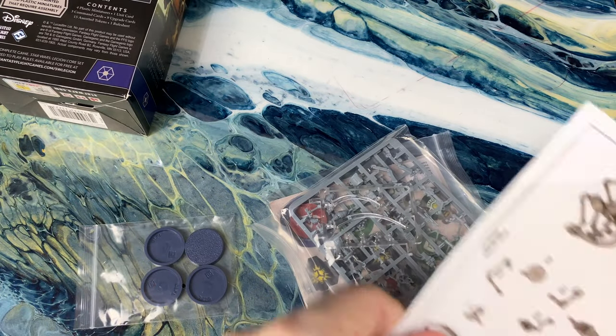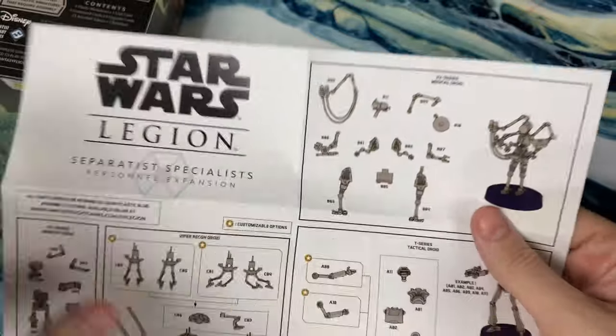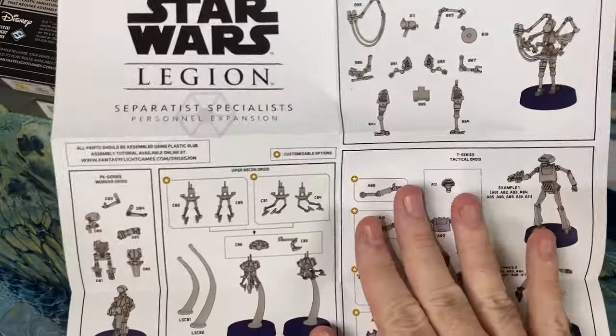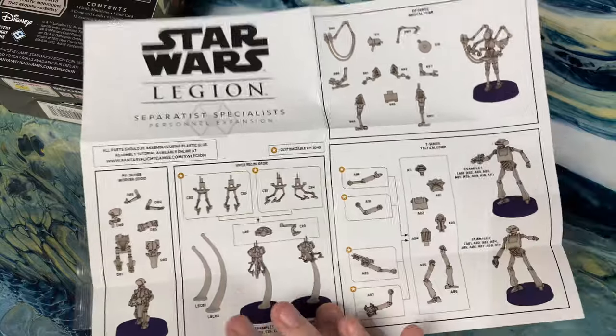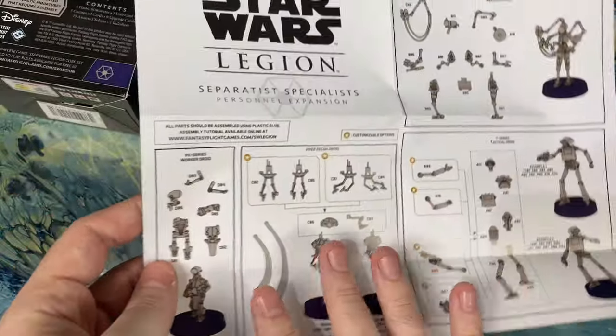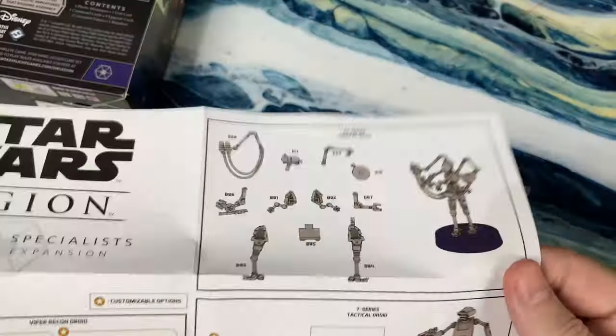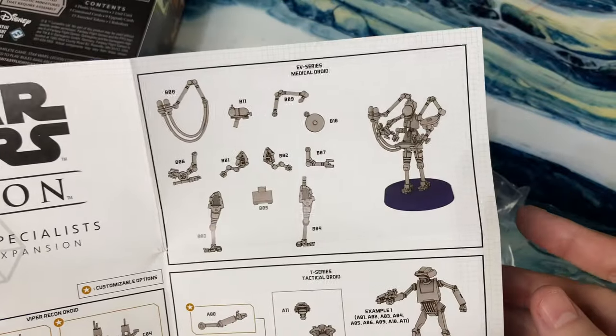So what we'll do is we'll actually do some building. A lot of times in my unboxing videos I fast forward to the end once I've put them all together so you can see the finished product. But in this case, I will probably build them out for you so we can see how — especially this guy — goes together since they don't give you instructions anymore.